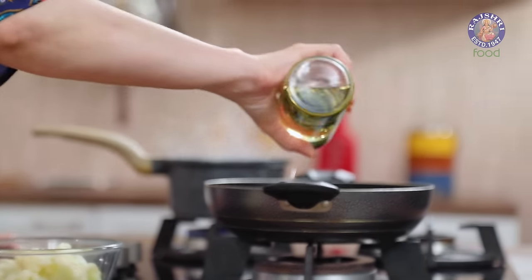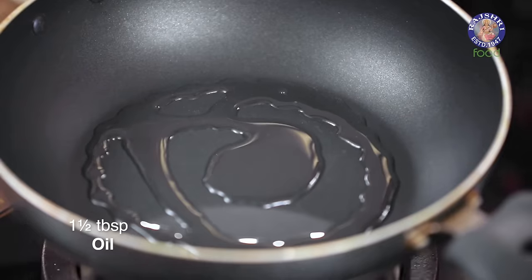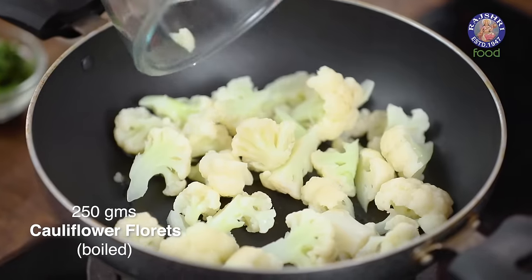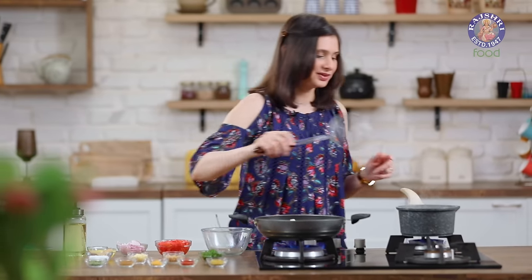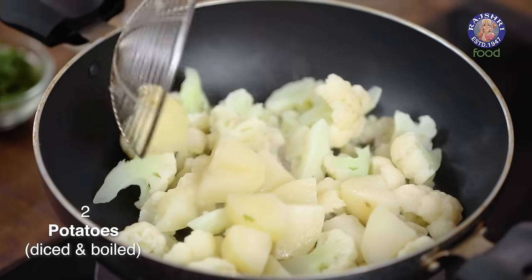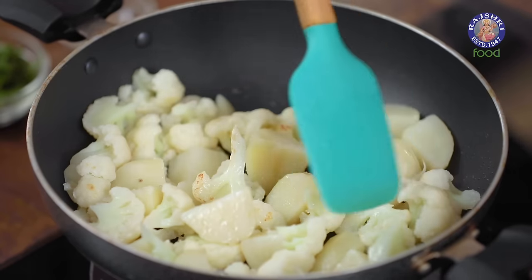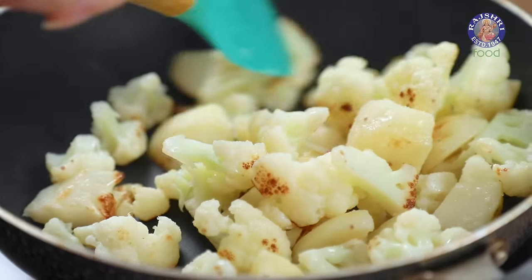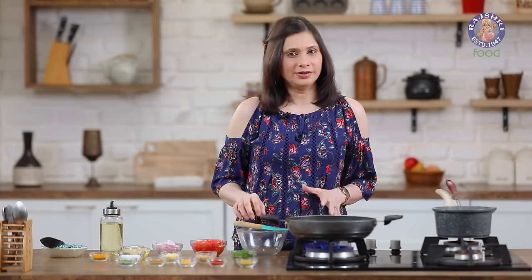Now the next step is to heat some oil. Take about a tbsp and a half of oil in a pan and turn on the flame. Once the oil is nice and hot, add in the cauliflower florets. Let's check on the potatoes — drain the water properly before adding them into the oil. Fry these in the oil for about 2 minutes, letting the vegetables cook for a good 2-3 minutes to catch a little bit of colour.